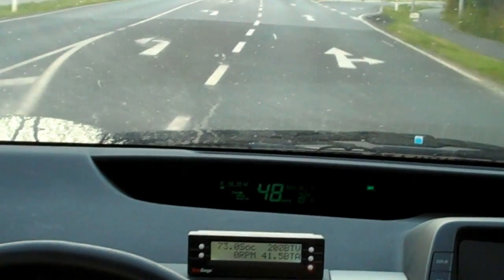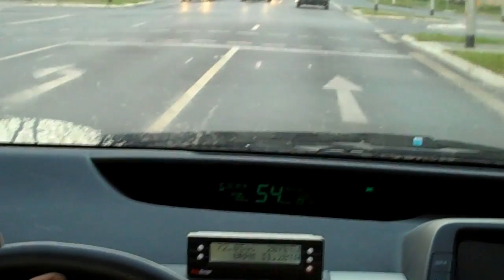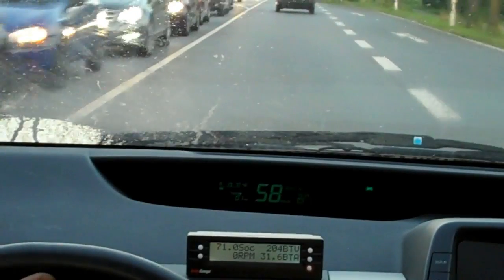This Prius will drive up to 70 km per hour in blended mode using only electric power. You can see on the small gauge in front of you that RPM is at zero. That means the engine's not on and we're driving under electric power.